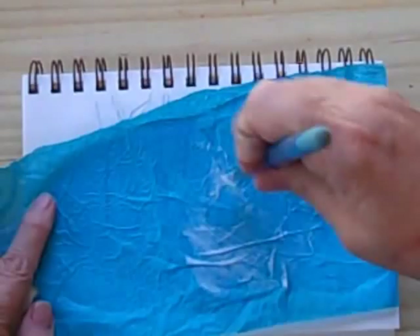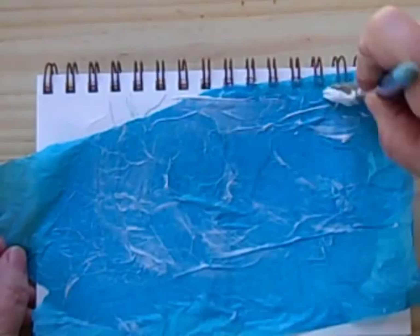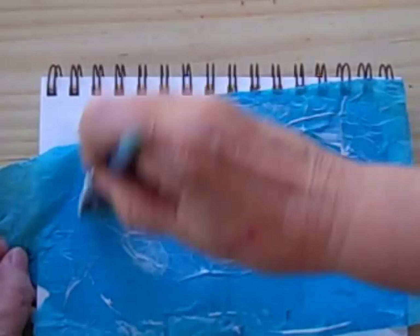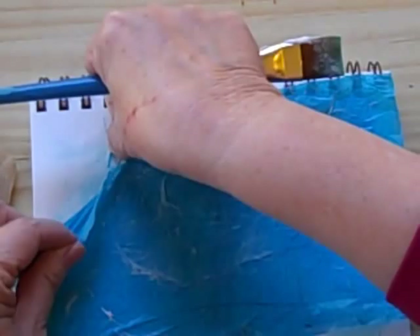It would probably be good to put something underneath this too so you don't attach it to pages underneath, but I didn't think of that till just now so I'm being sort of careful. I can see the color of the tissue paper is transferring, so I'm going to pull that piece off.